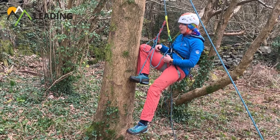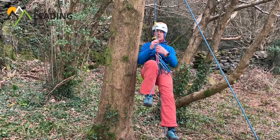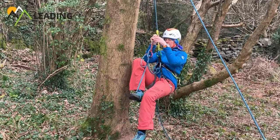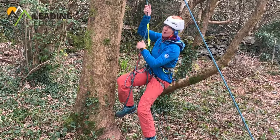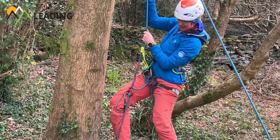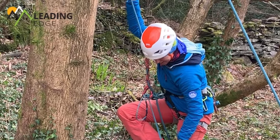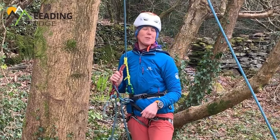A little bit of slack, take your weight off the foot. There's always this key bit at the end where you're almost there but not quite. If you're going to practice this at home, ladies and gentlemen, just make sure somebody knows where you are and what you're doing.